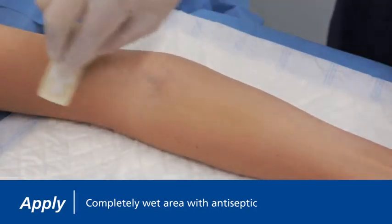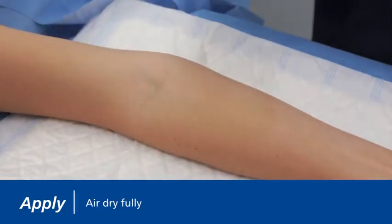Completely wet the treatment area with antiseptic. Allow the area to air dry fully. Do not blot or wipe away.